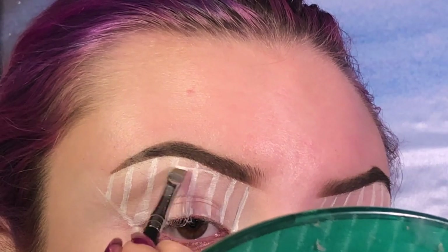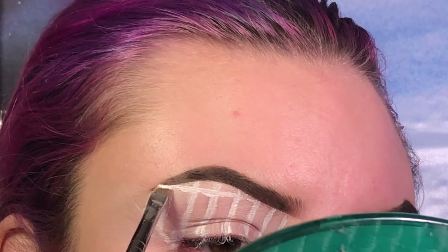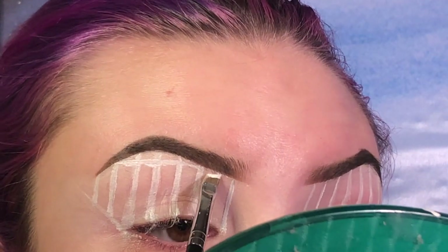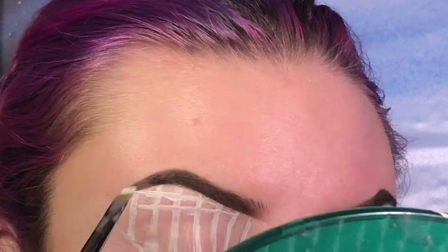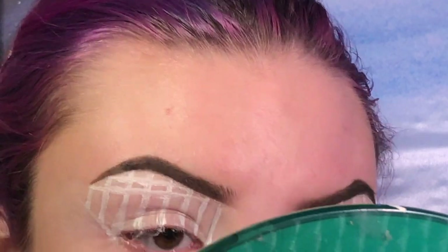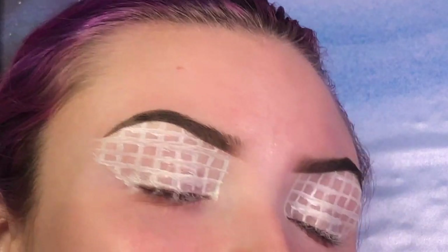All right, now I'm going to do the same thing but make horizontal lines. I like how the one I just did off camera turned out better than the one I did on camera.